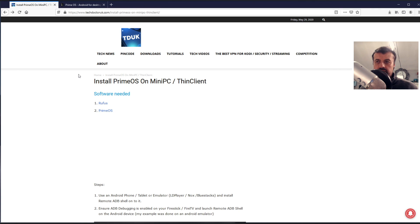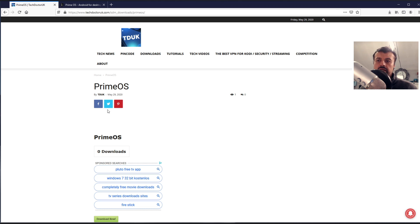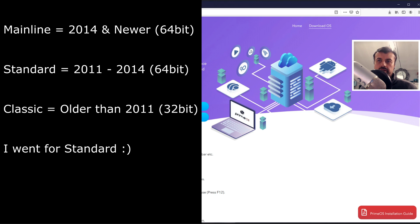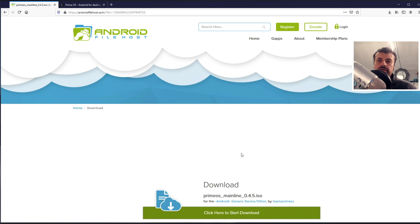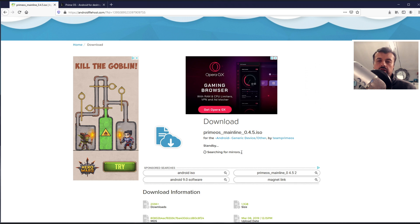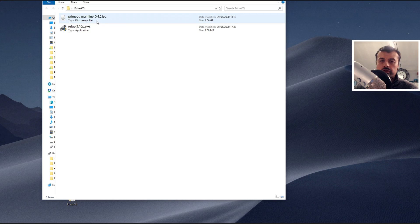Now let's click on the link for Prime OS. Prime OS comes in three separate flavors, and depending on what kind of device you have and how old it is, that will determine which version you need. We have Prime OS Mainline, Standard, and Classic. Click on the green download button, select the ISO image, and this will take you to another link where you can click to get a couple of mirrors to download the ISO image directly onto your machine.